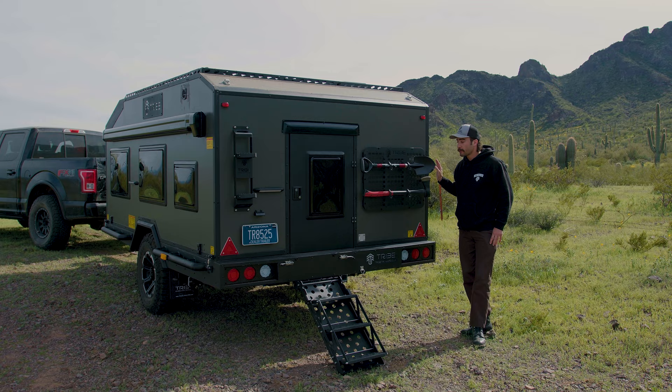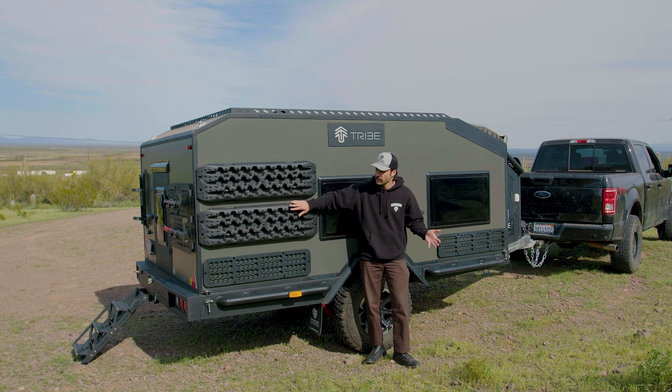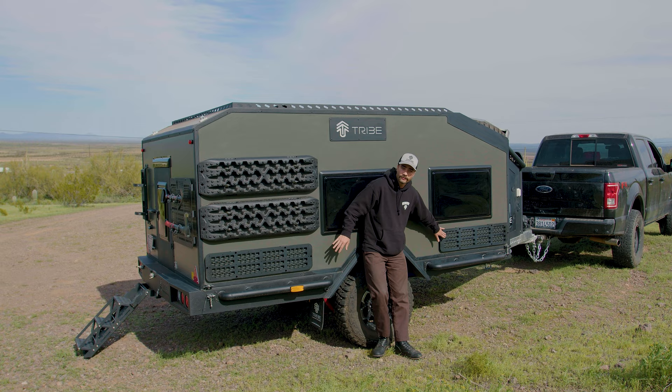Now we're on the other side of the trailer. The trailer is going to come with two tracks — this way, if you get stuck or someone else gets stuck, you're able to get yourself out of that position using these. A MOLLE panel on this side as well as a MOLLE panel on this side. I'm going to show you underneath real quick and then we're going to move to the front where all the exciting stuff is.